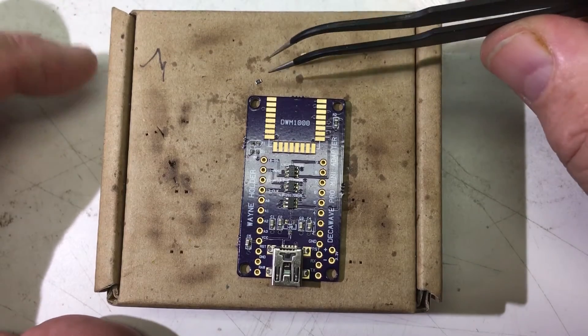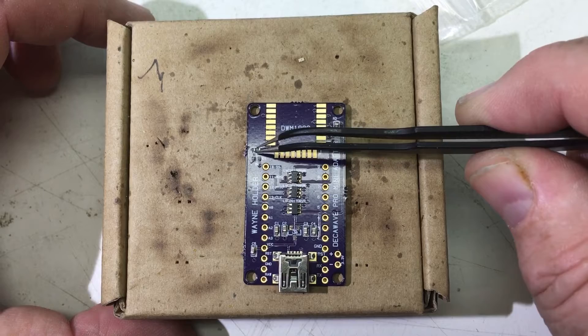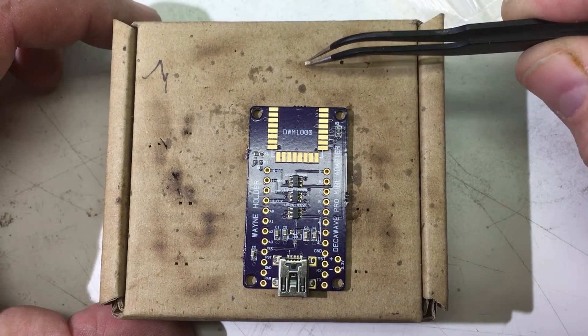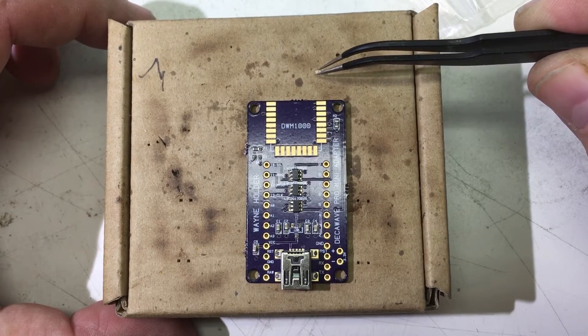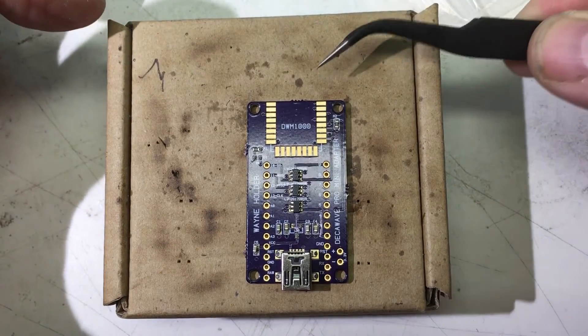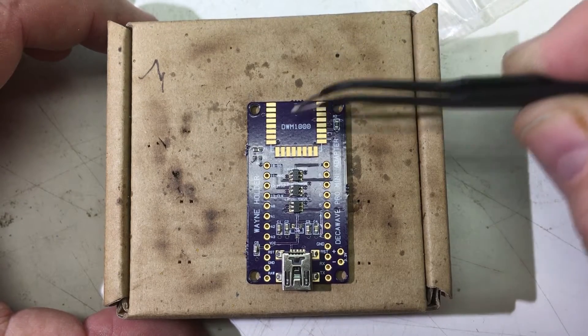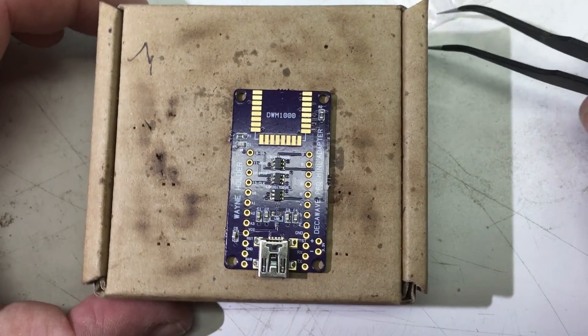Now I have the current limit resistor for the LED — the diode I mentioned earlier — it goes right up at the top. And then the LED itself. These are really a pain because there are two ways to put them in and it's very hard to tell from inspection. You flip the tweezers over and look at the bottom side where you can see the identifier. I've already done that, and I know this is the correct way to put it in, but LEDs are probably the hardest components to place.